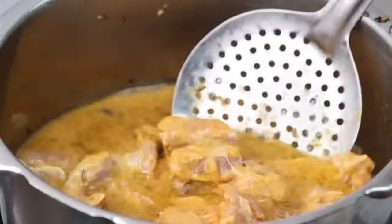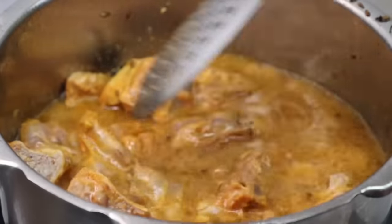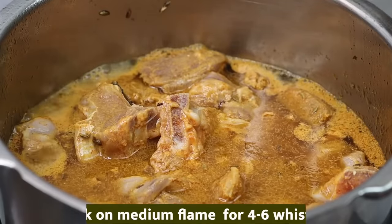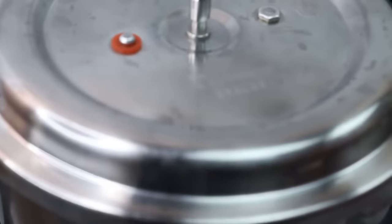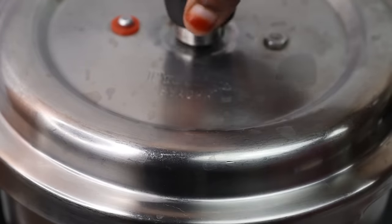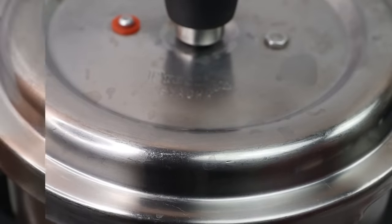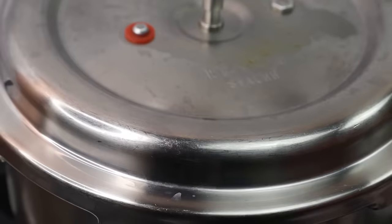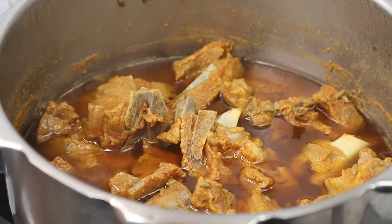Let's go to one cup of water. Mix it well. When you're ready, put the stove on medium flame. Put the stove off. Put the stove on.